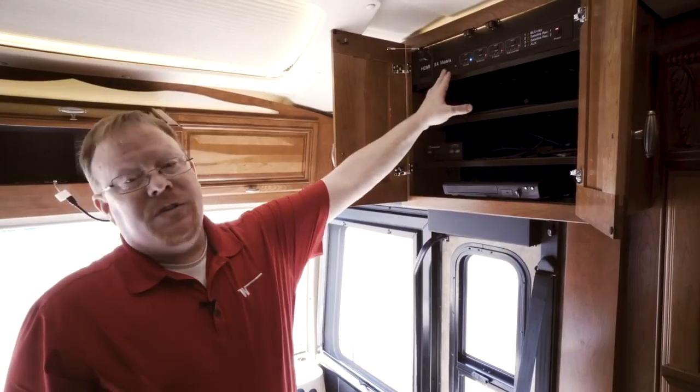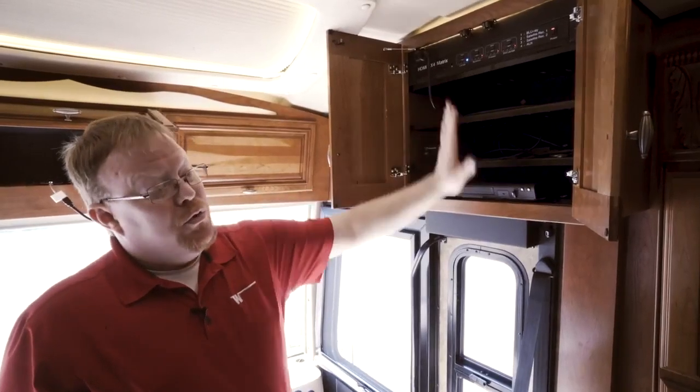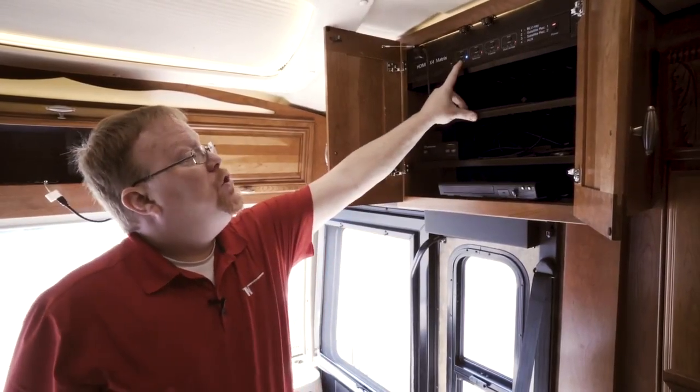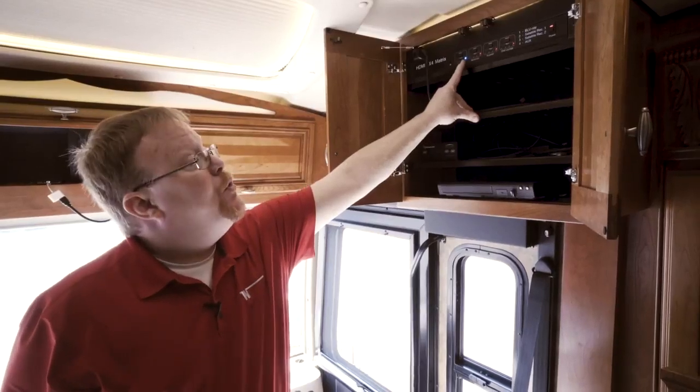This is your matrix center. To get the infotainment center to play through the televisions, we have to first turn on the matrix center, and we have to make sure that whatever TV you want to use is connected to input number four.